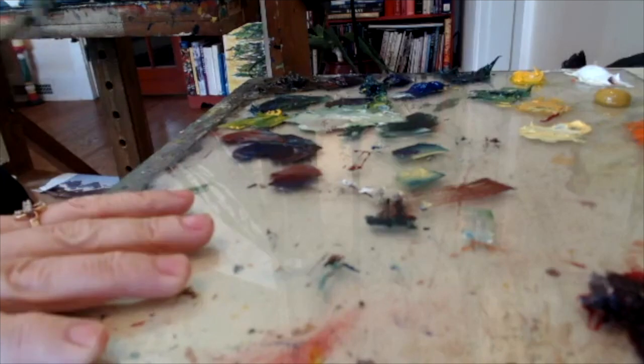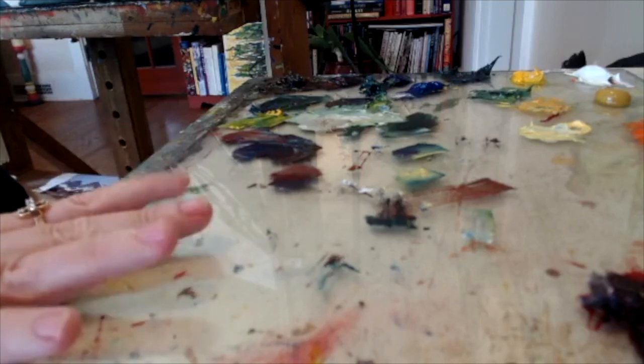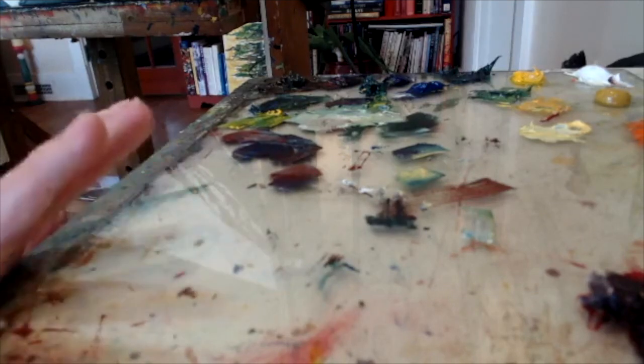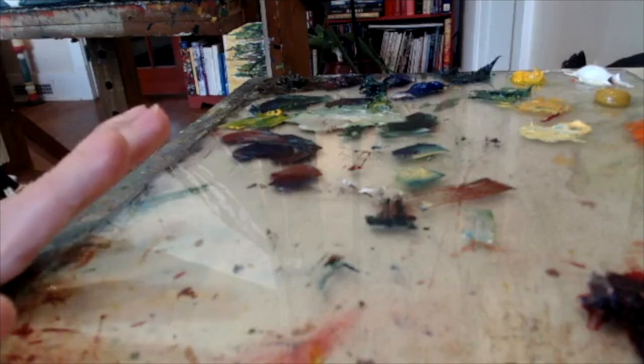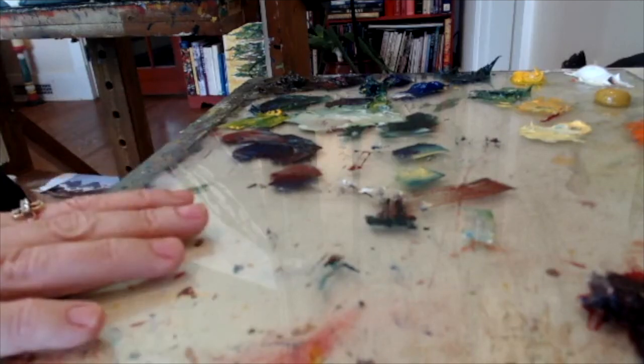The reason I like to use a glass palette in my studio is because I can just scrape it off and it's good to go for the next day with no waste. On location I use disposable paper palettes and I have a Wasterson box — it's almost like a Tupperware box — that keeps your paints contained, keeps them from getting all over the car.